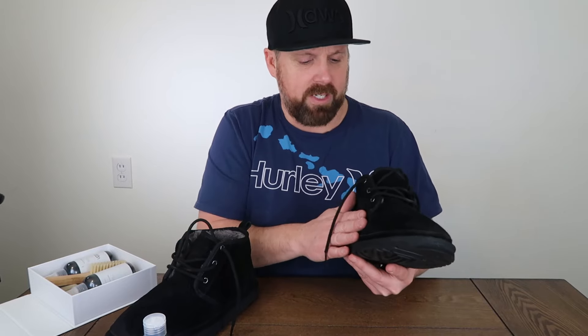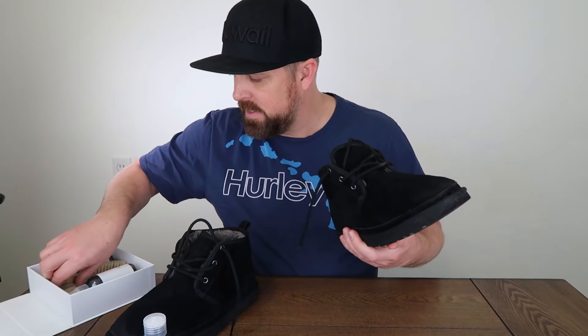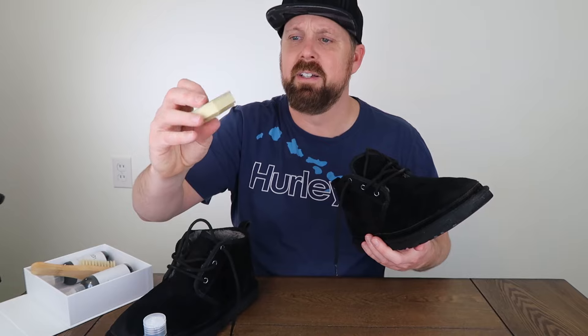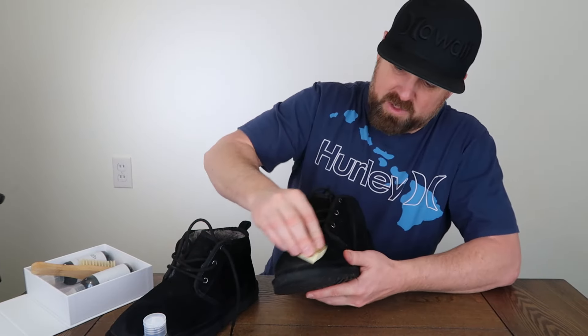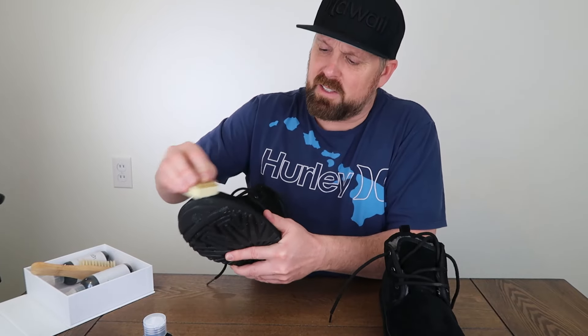Okay guys, so we're back. It's been 24 hours since we damped these with the sponge and put the cleaner and conditioner on. We let these sit for 24 hours in a well-ventilated area, not in direct sunlight or on direct heat — just let them naturally dry at room temperature. So they are dry now. Look at the boots; if you still see any spots, that's where your little magic eraser comes in. You can try to rub that on some of the spots to see if there's still any dirt.